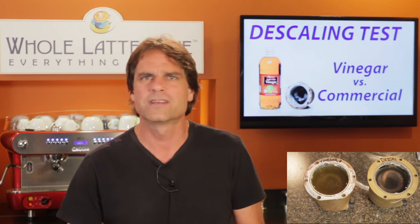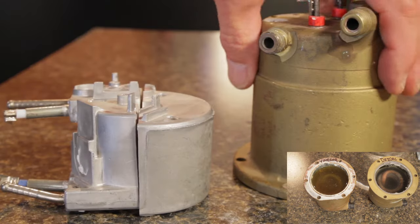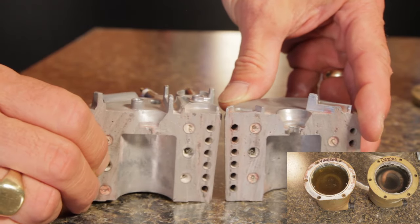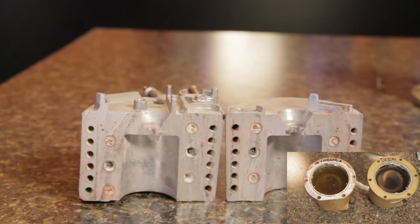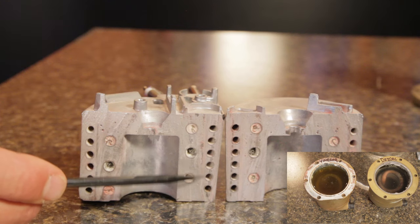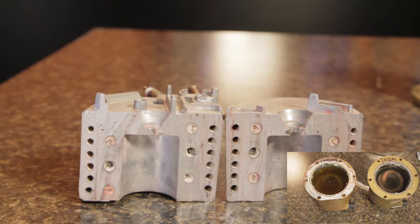The Sylvia boiler is rather large and forgiving of a little scale, but check out this Thermoblock boiler I've cut in half. These are found in lower-cost semi-automatic machines and virtually every super-automatic machine. The passages where water is heated are very narrow — even minor scale deposits affect water heating and steaming performance. And ignoring descaling on this type of boiler can easily clog those passages over time, leading to failure of your machine.